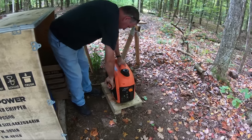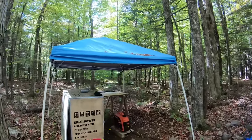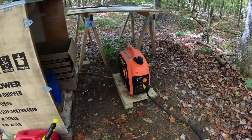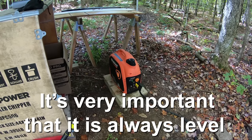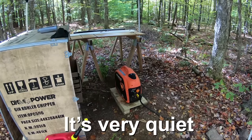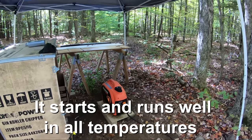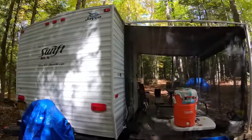A few more things about the generator: we always keep it under a nice 10x10 canopy so it doesn't ever get wet. We built a nice little base for it so that it's always level — that's a very important part. It's running on economy right now and you can hear how smooth it is. It was down below 50 degrees and it was running fantastic, and even over the summer in 90 to 96 degree weather it still ran fine in this shaded area with no problem.